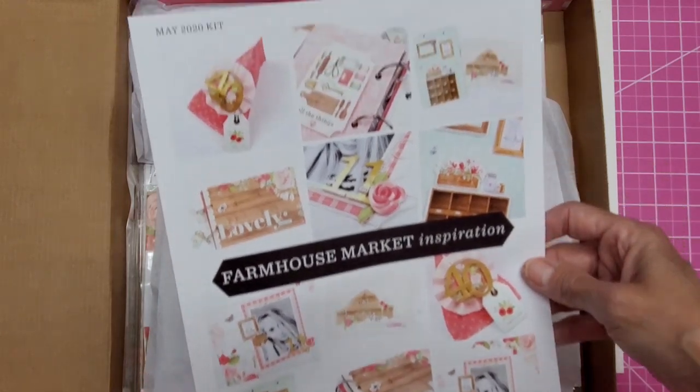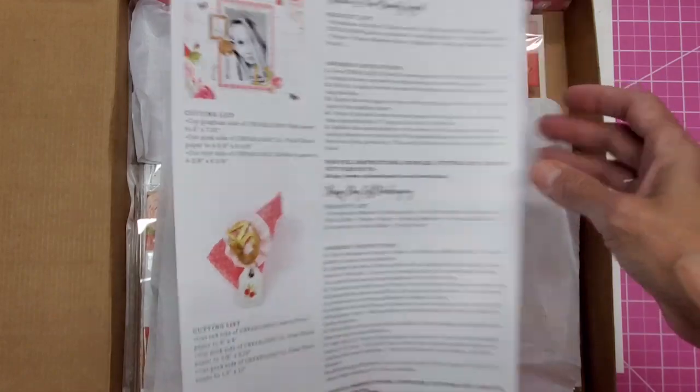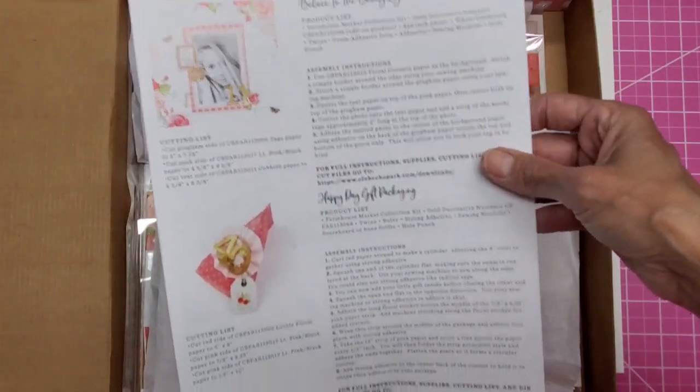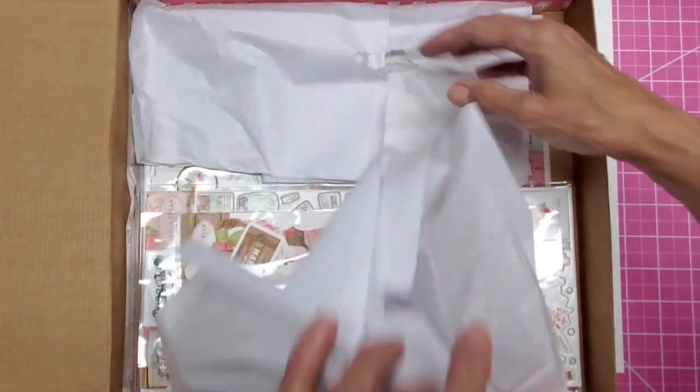Here's what they do — they like to give you this little project sheet. It gives you some ideas of some things you can do. There are photos for these, and then there are instructions on how to do a couple of them. That's always nice if you're kind of stuck when you open this up.